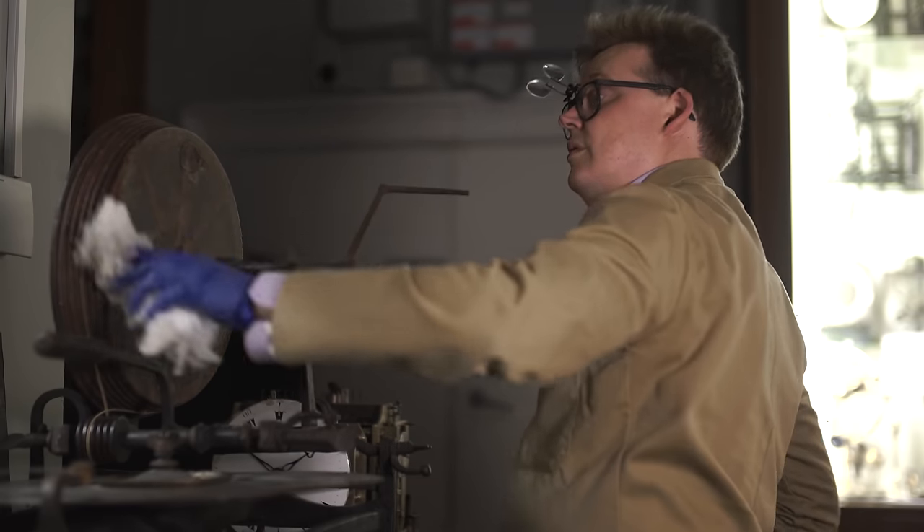My name is Oliver Cook, I'm a curator of horology here, and welcome to my corner.